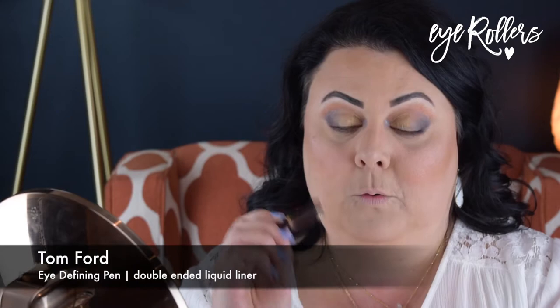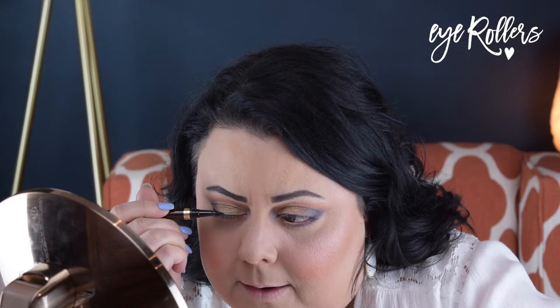Now I just want to take a little bit of Mother of Pearl on a very small Real Techniques brush and go right into the inner corner to give that some pop and light. Now we want to do some eyeliner using the Tom Ford. We're going to start with just a small wing — start with the flick and then just drag it back along. We're not going to put liner on the lower lash line. And that's our wing.